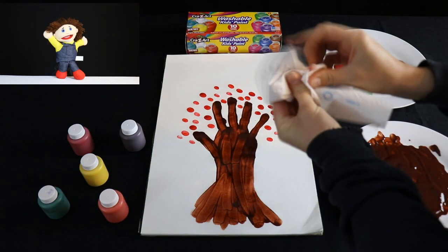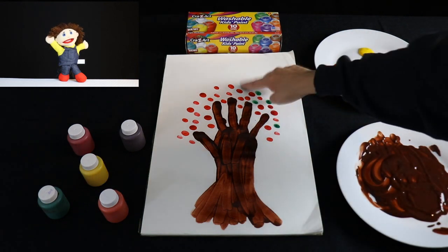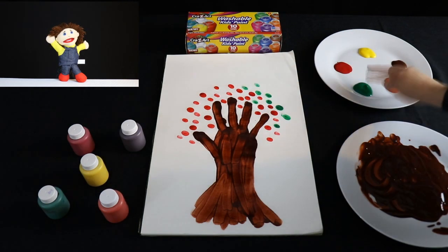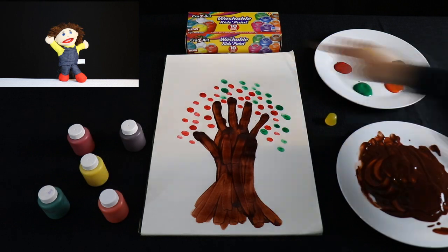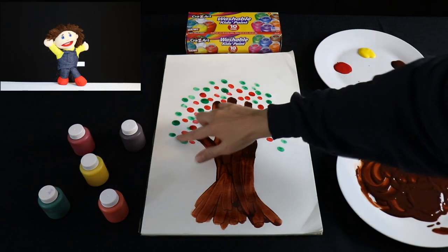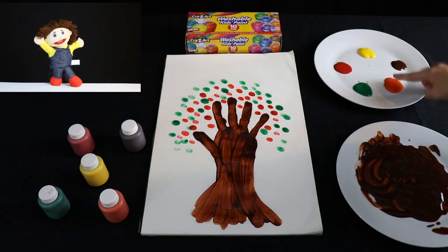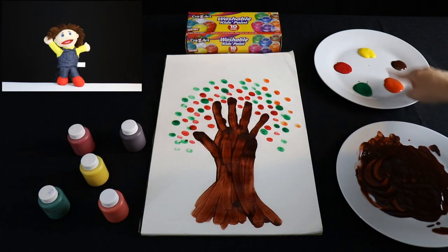Then clean your finger off and dip your finger into the green paint. Dot this around your red leaves. Clean your finger off, then dip your finger in the orange paint.